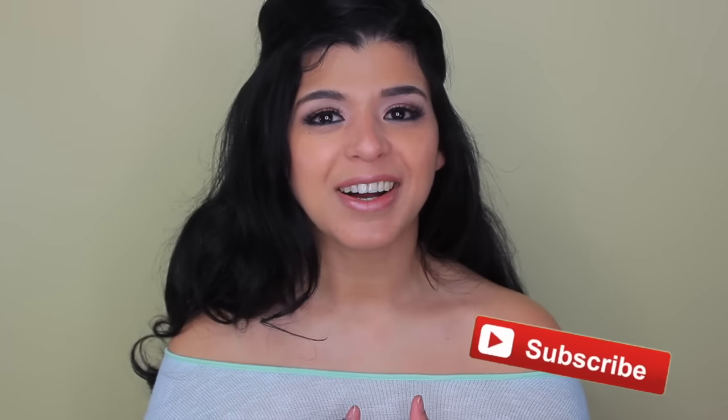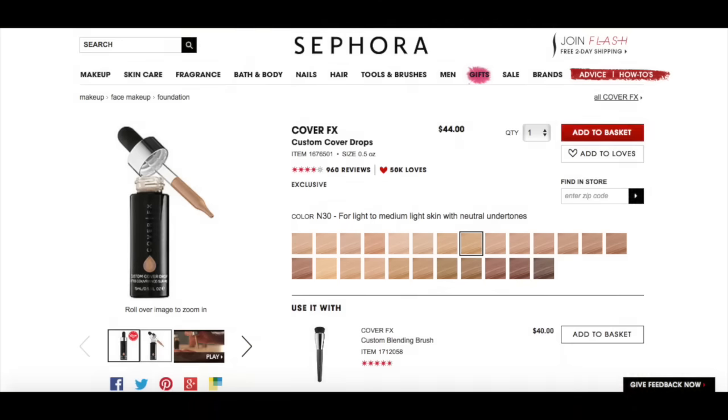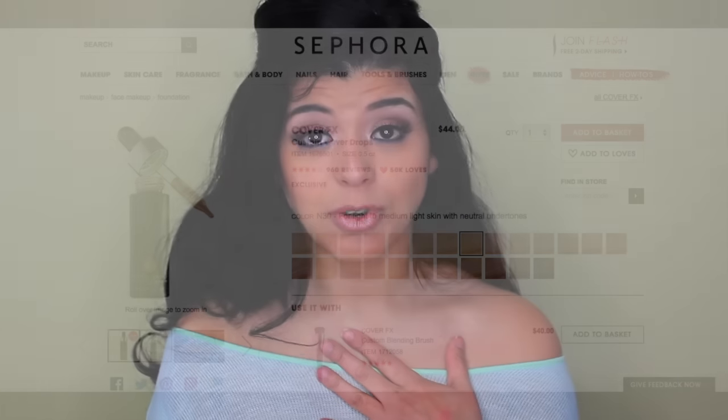Hey guys, welcome back. Today I want to do a video that's not going to be a review but more information about how to adjust the shade of your foundation. I feel like there are a lot of products that promise to do that, and I think the Cover FX brand with the Custom Cover Drops was one of the first ones I noticed in the market.